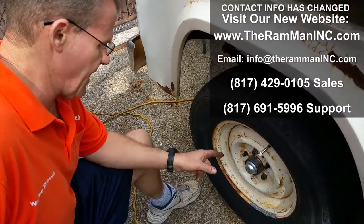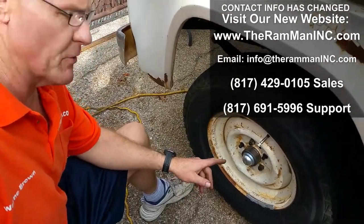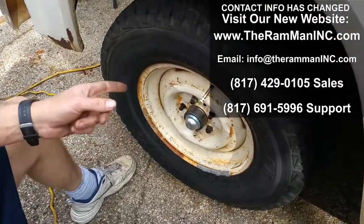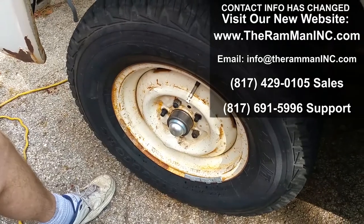Hey friends, Wayne over at Ram Man Inc. I'm going to show you something — we're going to trim a caliper. We're just wrapping up an 11-inch rotor kit install on this Dodge D100.